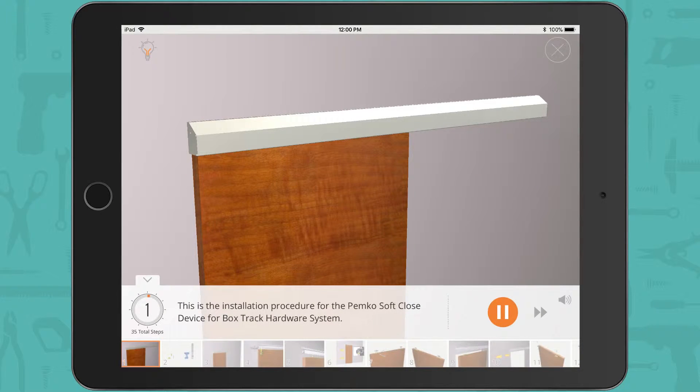This is the installation procedure for the PEMCO soft close device for box track hardware system.